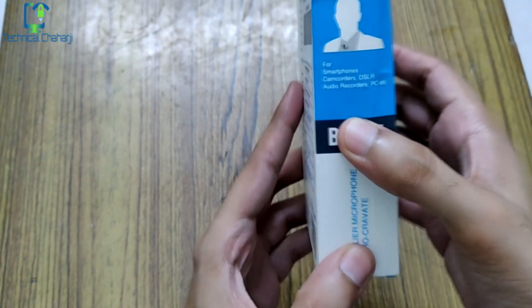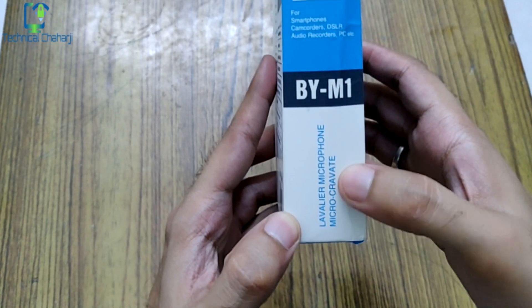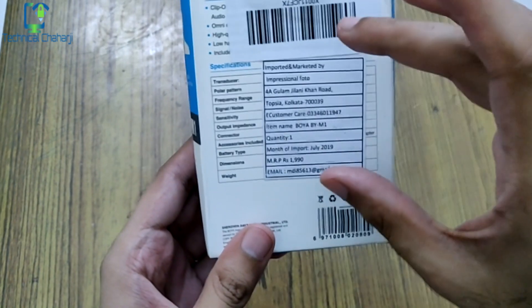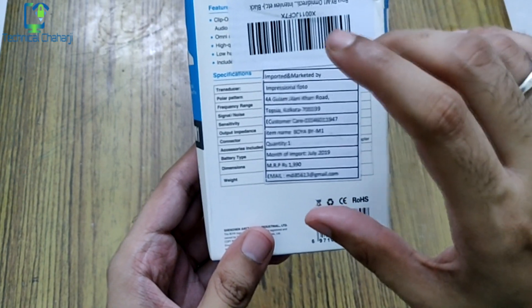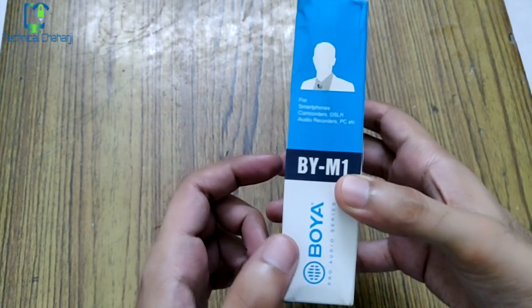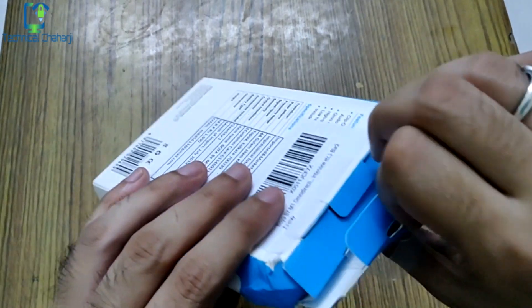On the side you can see it is listed for smartphones, camcorder, DSLR, audio recorders, PC, etc. The microphone model and manufacturer details are written on the back along with the top features. The MRP listed is 1,190 rupees but Amazon is currently selling it for around 850 rupees, so you can buy it from there. On the side is the Boya branding and Pro Audio Series label.